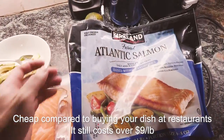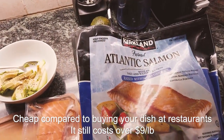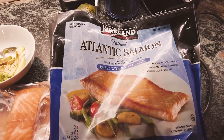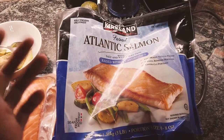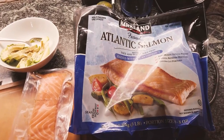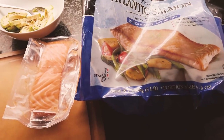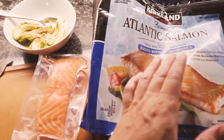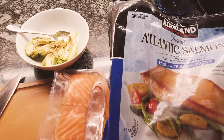I'm using the Costco farmed Atlantic salmon. Personally, I think this is the safest salmon to use because it's farm-raised. Usually farm-raised salmon, if you eat it raw, has less chance of having parasites. This one is from Norway, and those salmons are actually in the freezer section.